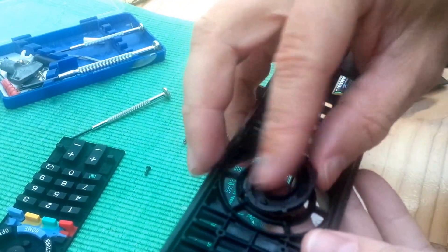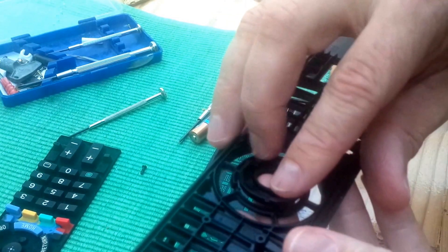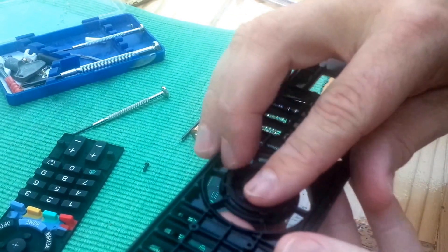One final thing to note when putting the case back together: the round plastic direction button only fits into the plastic cover one way. If you don't get it the right way round it will not fit and will push one of the buttons in, preventing the remote from working.